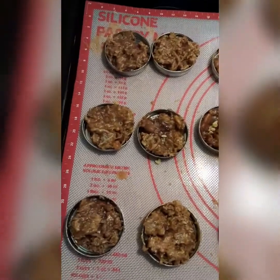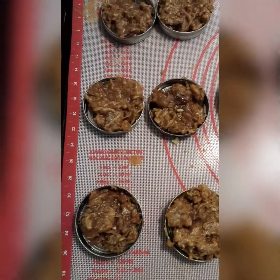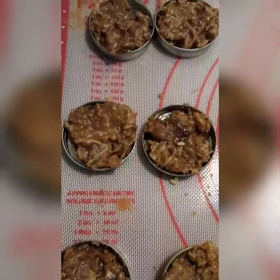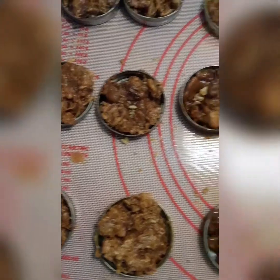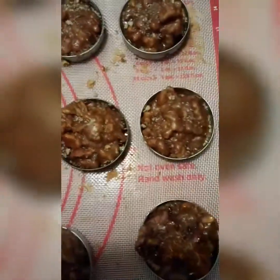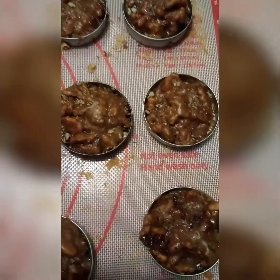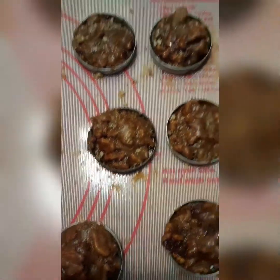Alright guys, here we go — these are my vegan walnut pralines. I have three different flavors here. These right here are coconut, these right here are regular, and these on the end I have seasoned with cayenne pepper and red pepper flakes. They're not hot, they just got a bite to them, and they are really good guys.